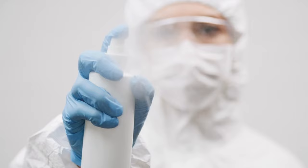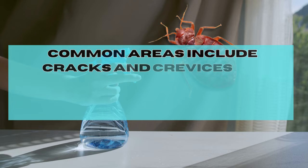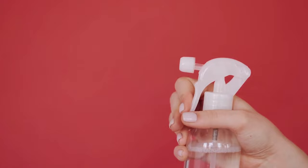Target the areas where you suspect bed bugs are, or where you want to deter them from. Common areas to treat include cracks and crevices in furniture, the seams of mattresses and box springs, as well as around the bed frame.